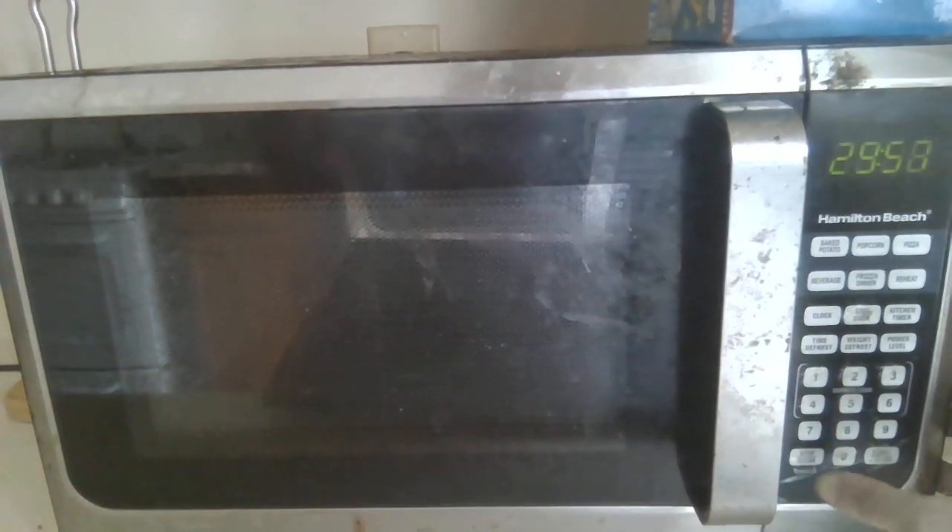Kitchen timer is this here. So if you want to set a timer for the kitchen for half an hour, let's say — that's 30 minutes — and then start. That'll set the timer, and then you can just wait until the timer sounds. I haven't used that before myself, but it's on there.